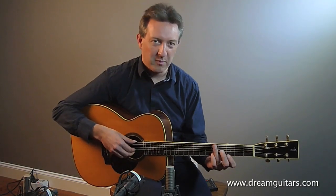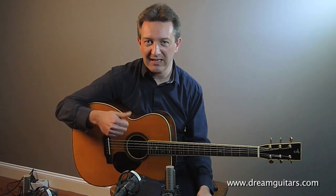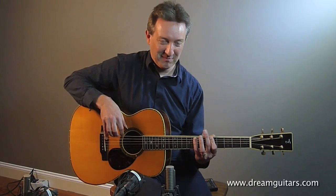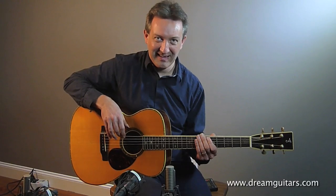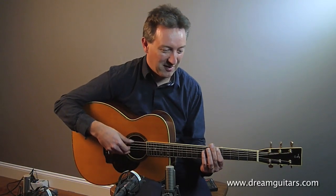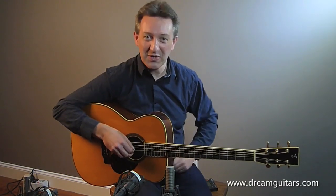And of course the bass line works independently from that pattern. It's usually something like... so if you can put the two together, this might be good.